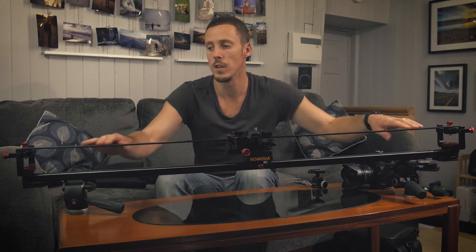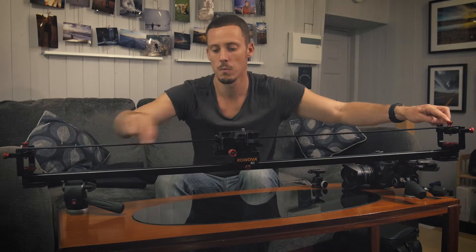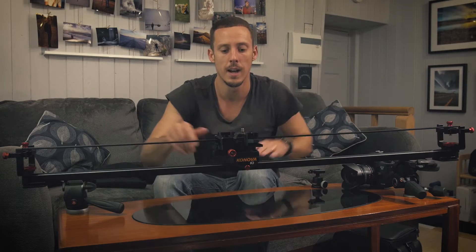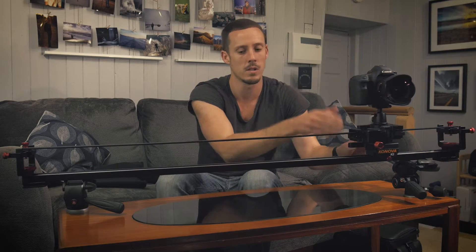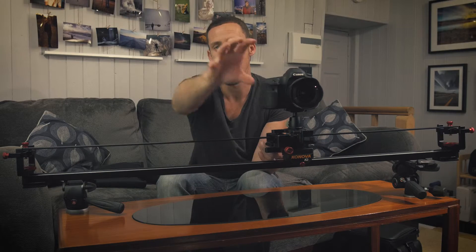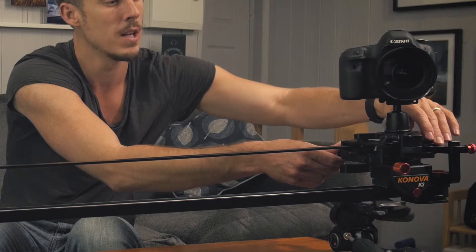This is the clever part. Depending on the position of this bar and how we adjust either end, it determines how the head will move. You can see at the moment the bar is perpendicular to the slide rail, so the two red knobs are in the middle — this is just going to result in a normal slide. If we pop a camera on and tighten it up, moving the slider will keep the camera pointing perfectly straight. But if we want to keep the camera pointing toward an object throughout the move, we take it to the starting end and adjust it so it's pointing toward that object.